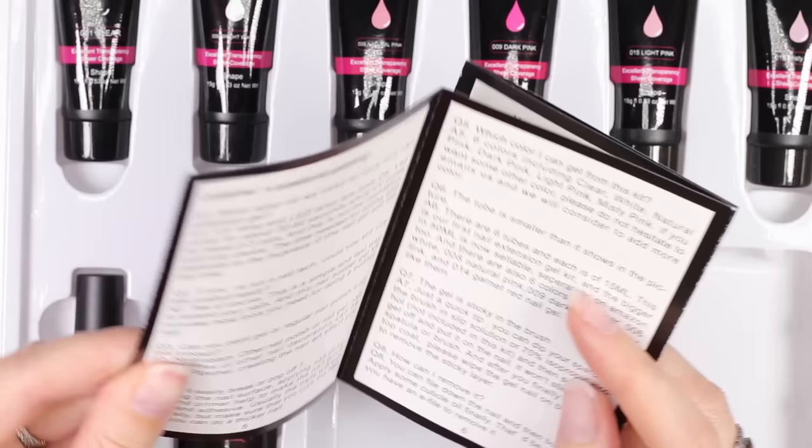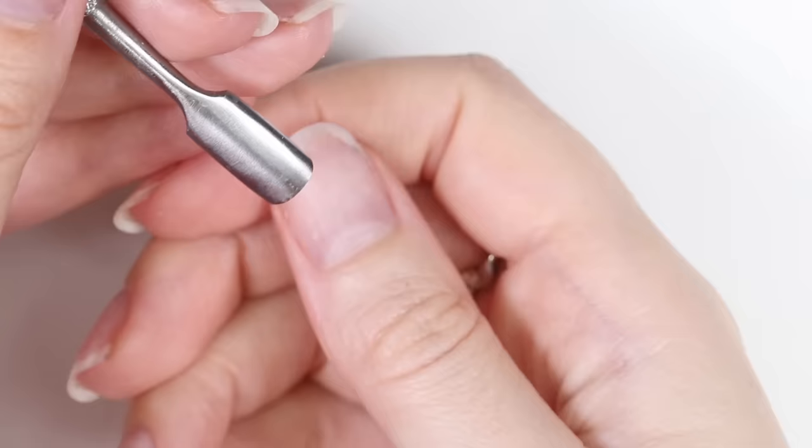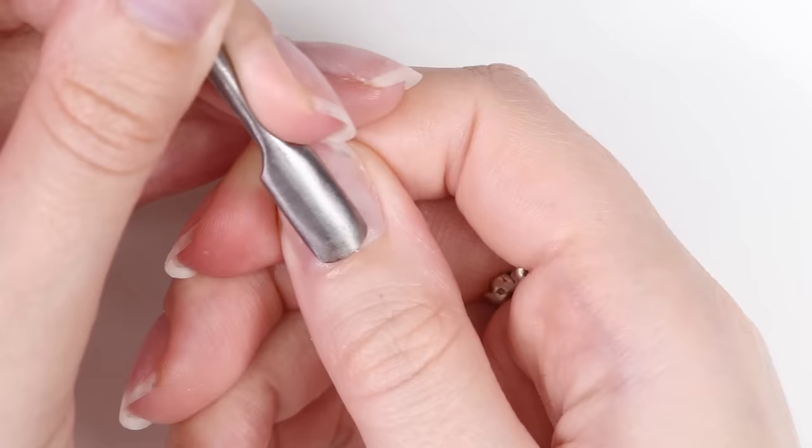Also included is an instruction booklet that will show you exactly how to use these products on your nails with both text and photos. Now we're going to test out how the product applies, see what the finished nails look like, wear it for two weeks to see how it holds up, and show the removal process.